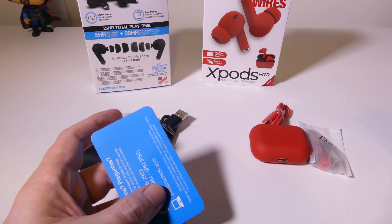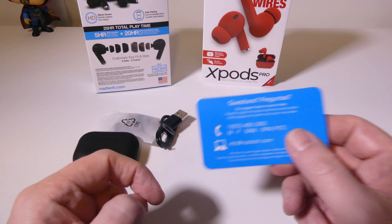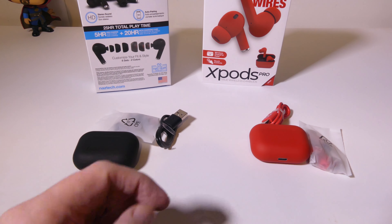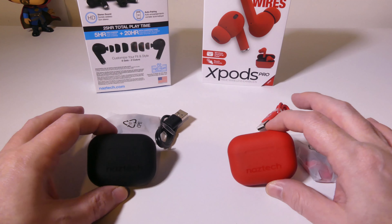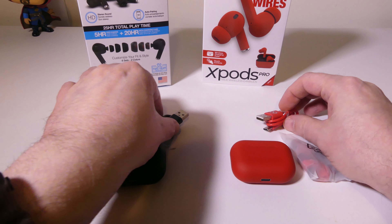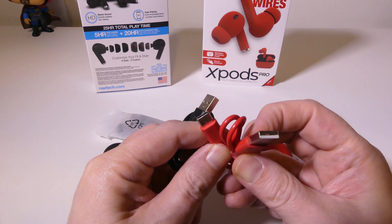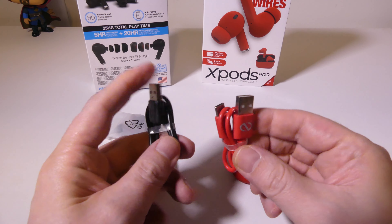There's a Bluetooth device troubleshooting guide in case you have problems hooking this up, and then there's an info card that will allow you to get in touch with Naztec directly. Again, I've got the black version and the special edition red version here, and you can see that the charging cables they give you do match the colors.